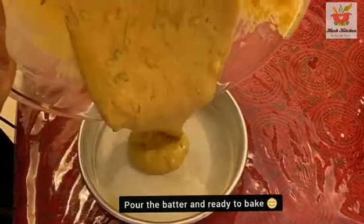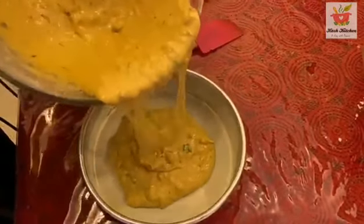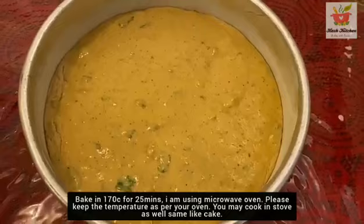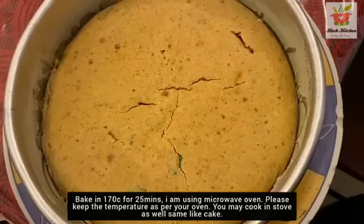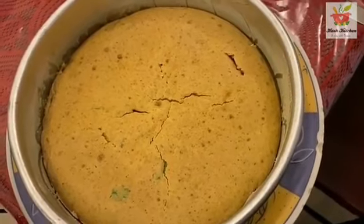Now add the batter to the cake tin. Fill it fully. I baked it at 170 degrees for 25 minutes. Now the cake is cooked and it will be soft.